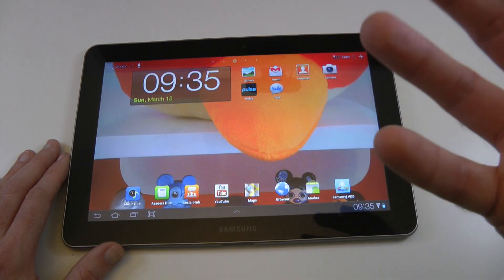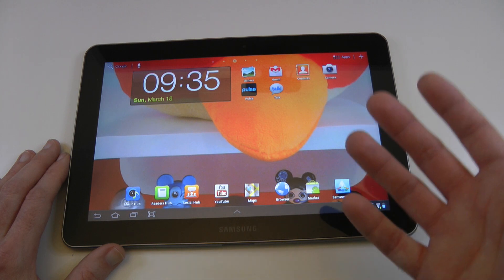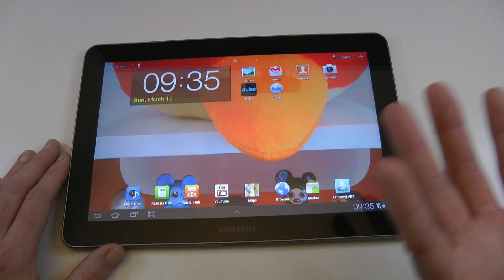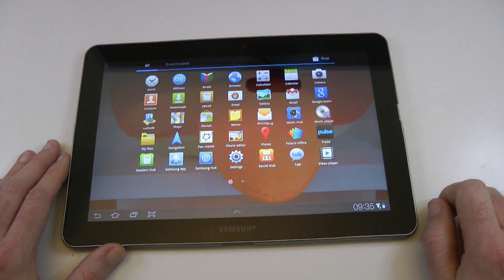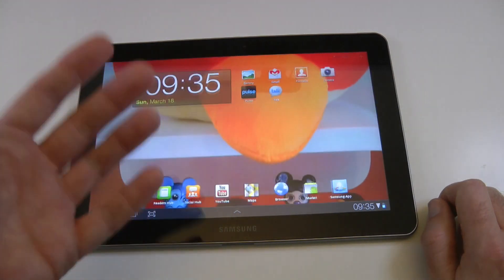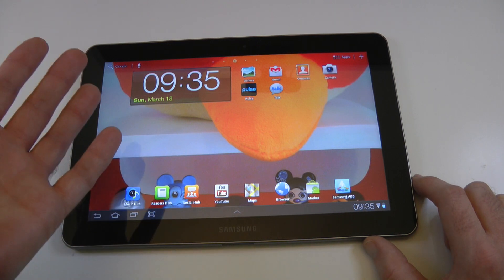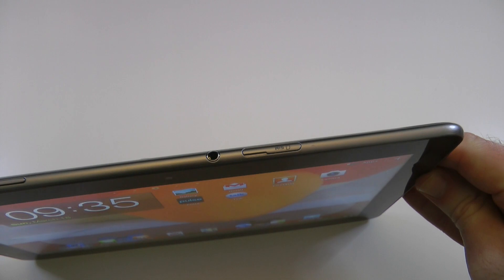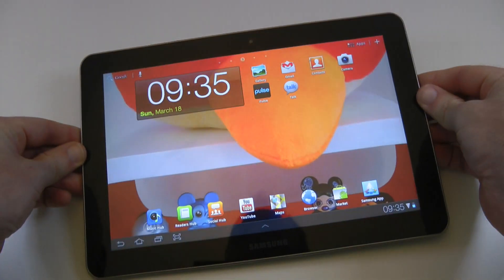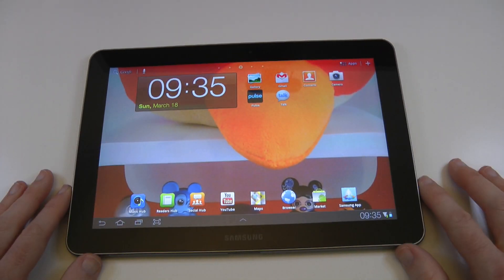I've also been using this for email — works absolutely fine for email. I'm not really a fan of the Samsung apps, but that's just me. Overall this has been a really nice experience — a very good tablet, good performance thanks to that dual-core processor, good price, and excellent that we've obviously got the 3G internet connectivity whilst we're out and about, courtesy of that Vodafone SIM card.